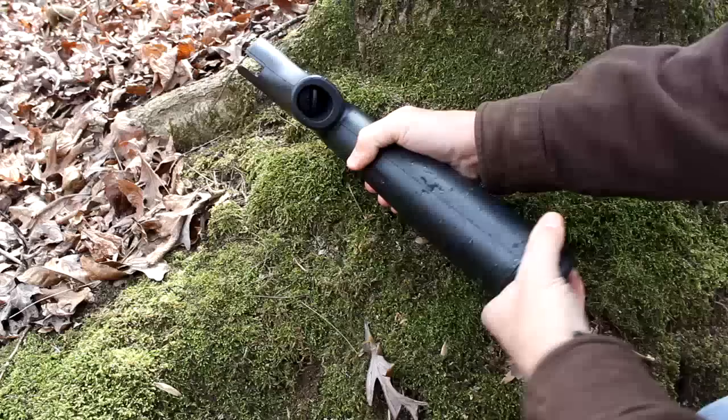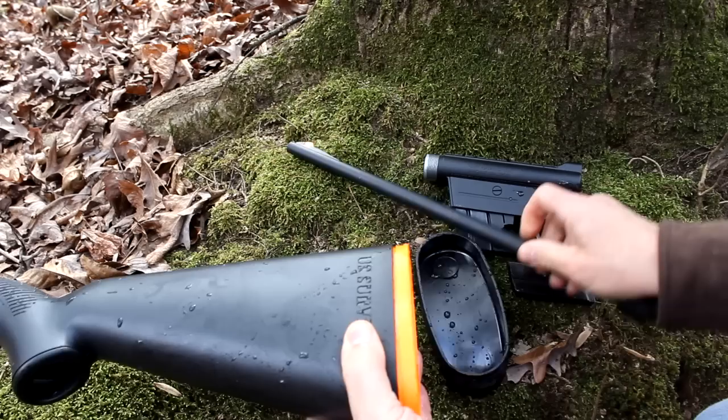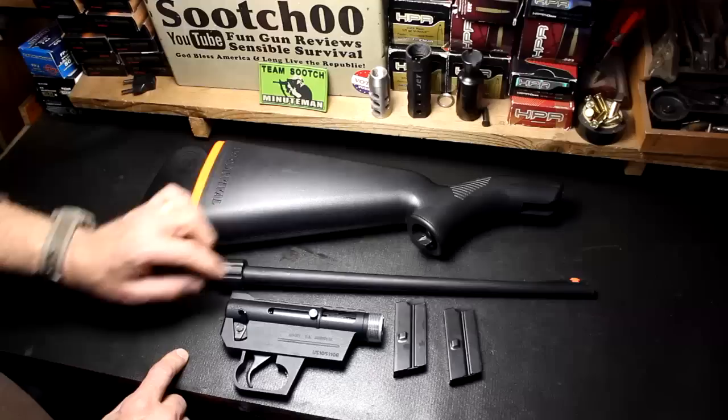It is not waterproof — it's water resistant. You can see a little bit of water in here. It's pretty weather resistant, but you're only getting just a little bit toward the back. Really, the barrel and the action are fairly dry except for where it was butted up against the butt plate. It is perfectly dry inside the stock.